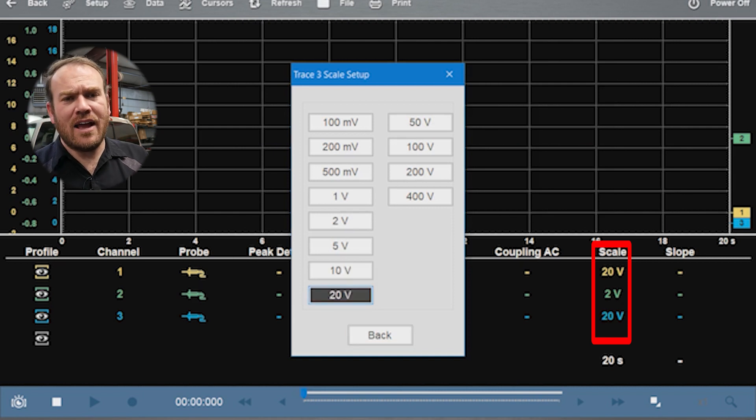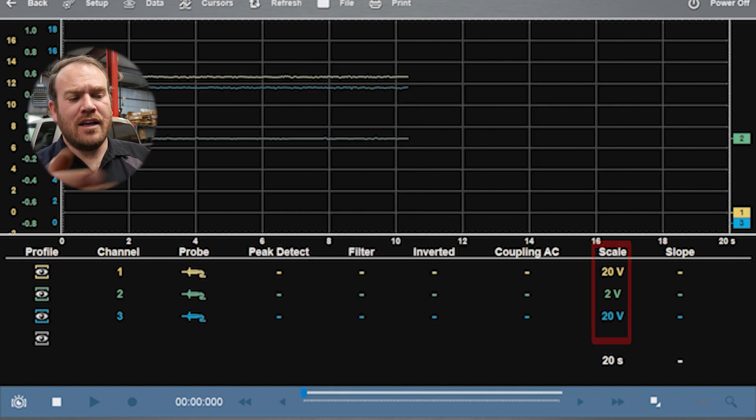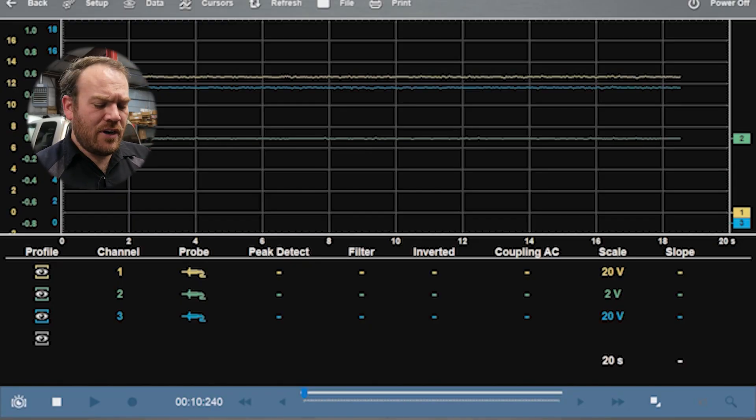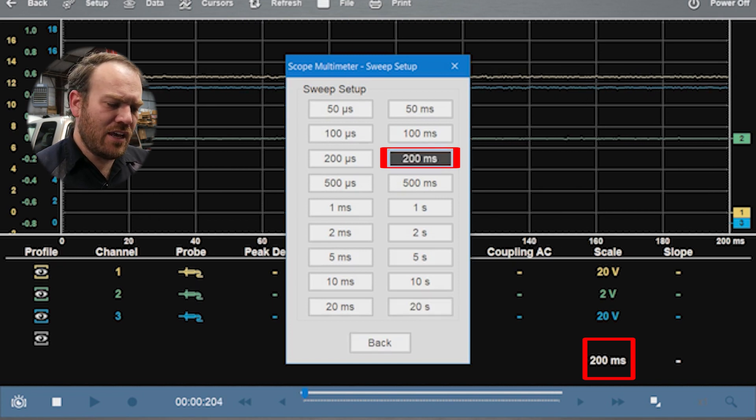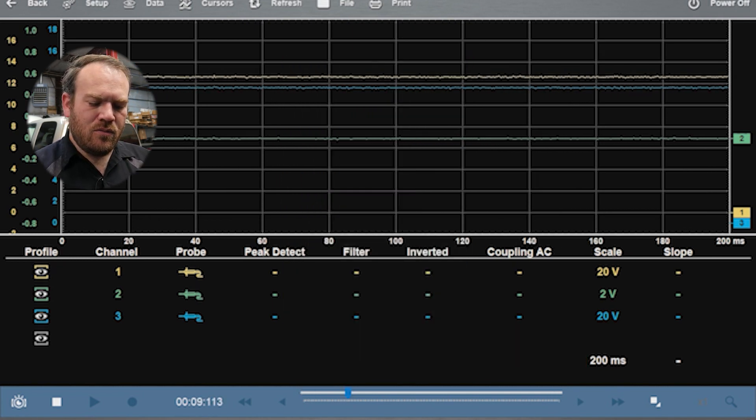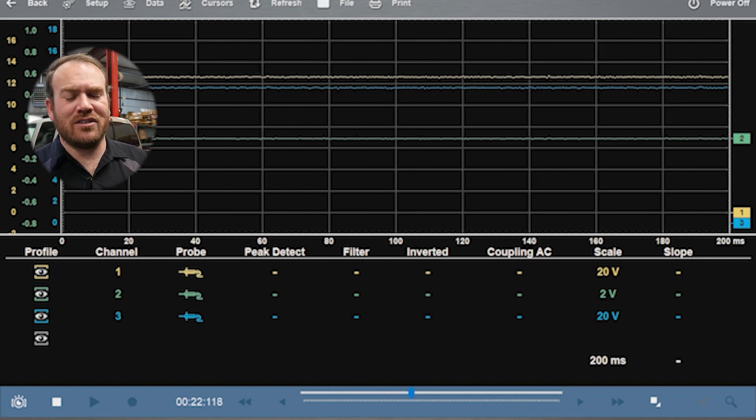Channel three is for the starter — I have that on the B plus terminal at the starter underneath the engine with a longer test lead. Channel four we're not using, so we'll leave that turned off. I'll go back to a 200 millisecond scale. On this particular test, especially with a GM vehicle, I'll hold the gas pedal down to get a longer cranking period before it starts up — that puts the vehicle into clear flood mode, shutting off the fuel injectors so you can crank it for five or ten seconds without it starting.